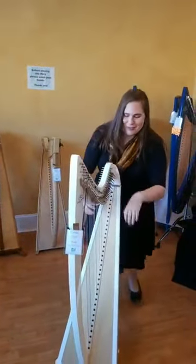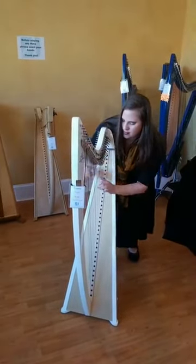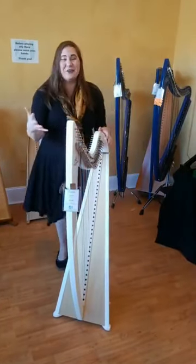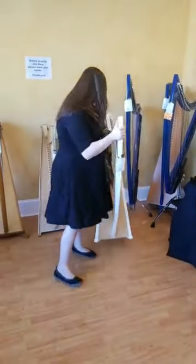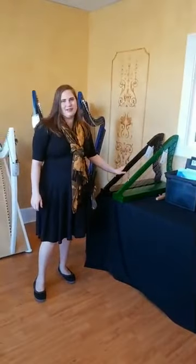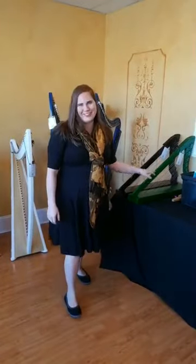I'm just going to play a little bit for you to give you an idea. I know it's huge, right? For such a little harp you get such a big sound. We also carry Harpsicle harps, and these are known for being really great for transporting because they're a great size that can go on airplanes. They're really popular harps and they come in cool colors.